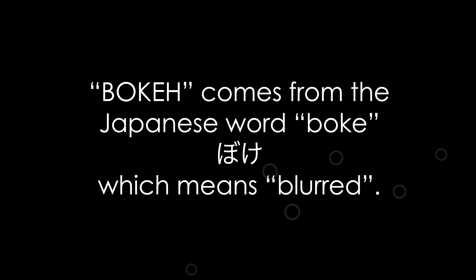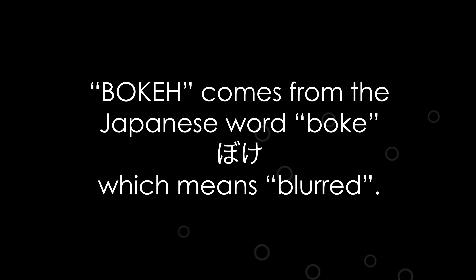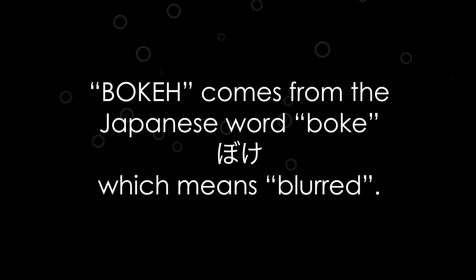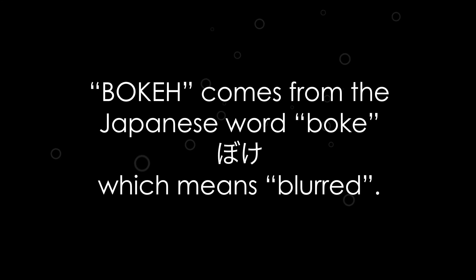So let's set you straight. The term bokeh, spelled b-o-k-e-h, actually comes from the Japanese word which means blur or haze — and some sources also say it means 'out of it' or 'idiot,' but I'm gonna go with blurred. The way to pronounce it correctly is 'bo' as in bow tie, and 'ke' as in rhymes with 'meh.' Not really 'bokeh.'